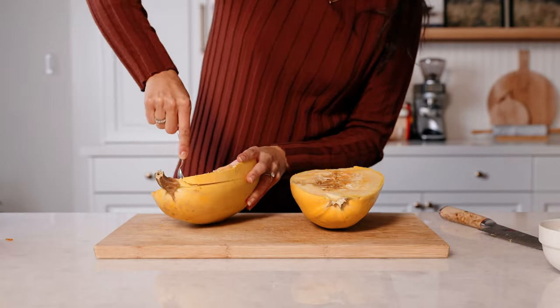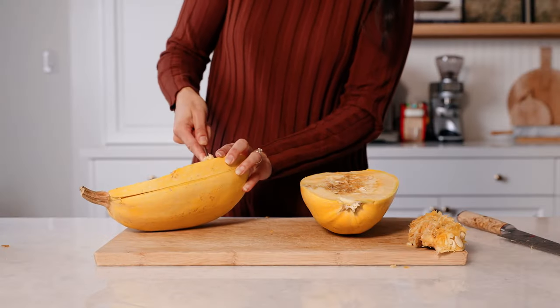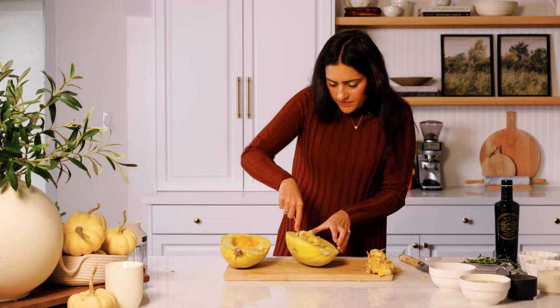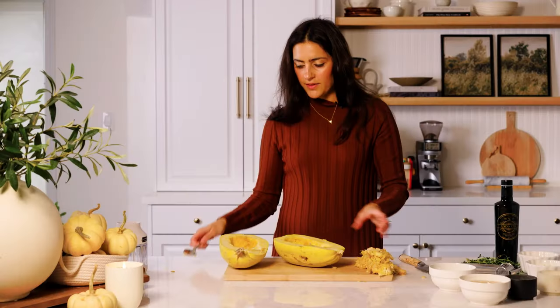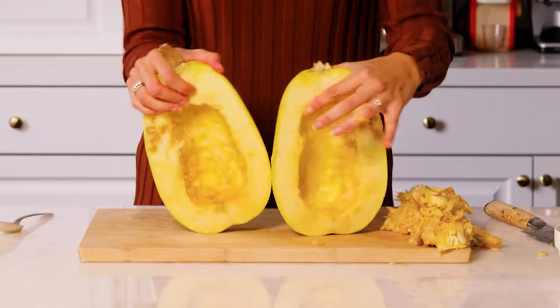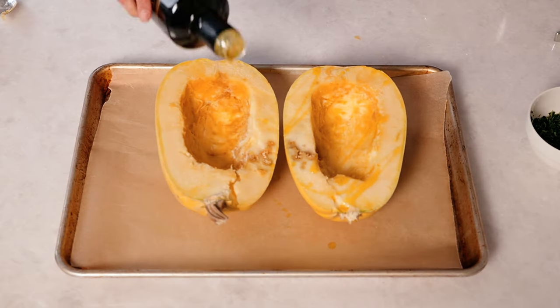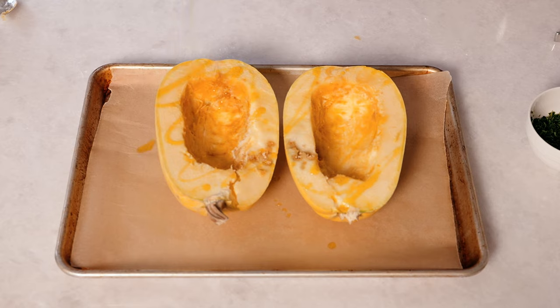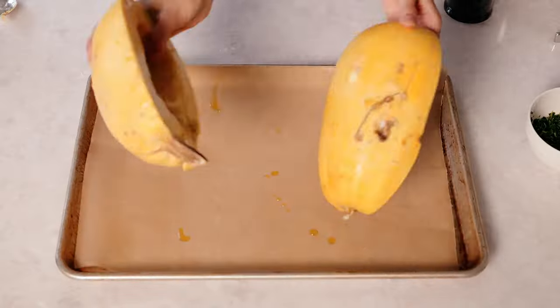I'm just being a little bit lazy! So I'm going to scoop out the seeds now — this is where we're going to put all that cheesy filling. Okay, so I've got both my halves and they're both empty now. We're going to put these on our baking tray, drizzle with a little bit of olive oil, massage it in with my hands, then flip and bake face down.